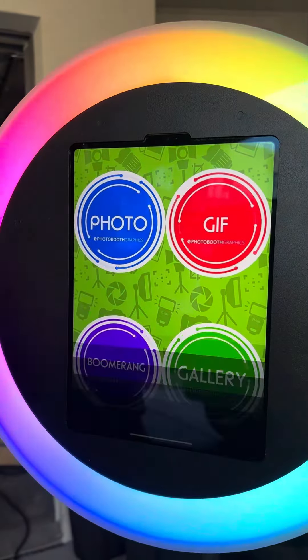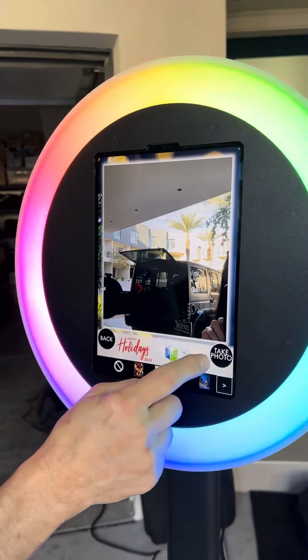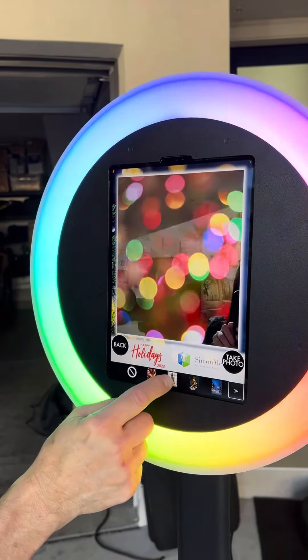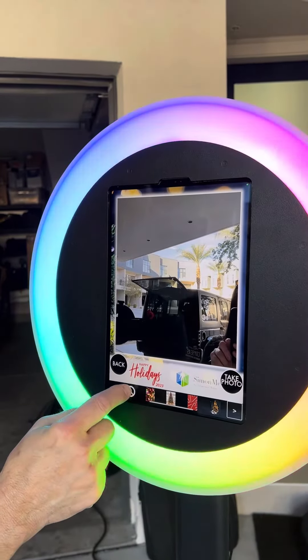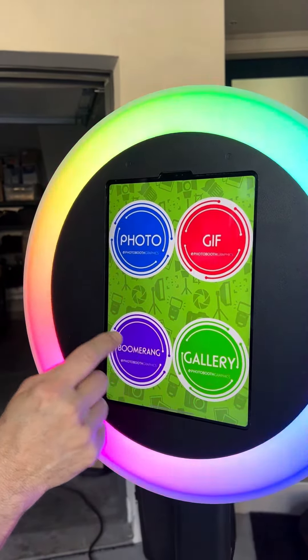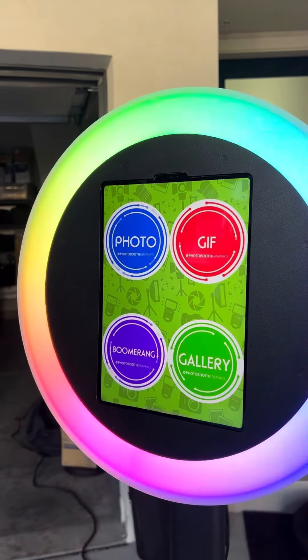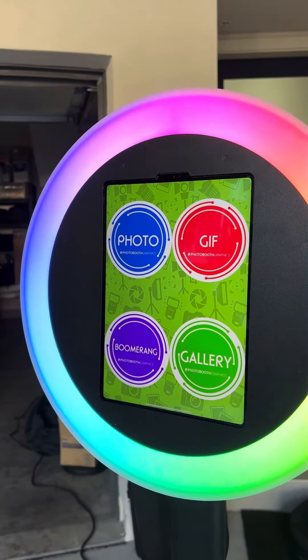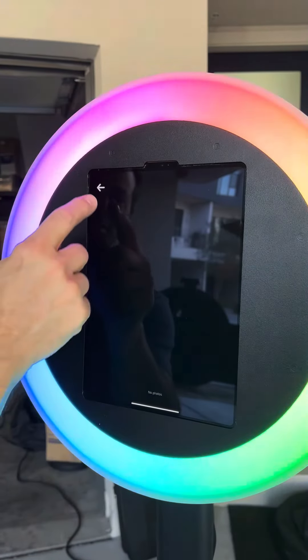They could take a photo. If they don't want to do that, they could select a backdrop if they like — a virtual backdrop. They could do an animated GIF, which takes three photos and then puts them into a movie, or a boomerang, which takes a quick movie and then puts it into like a boomerang. The gallery shows the photos that were taken — there's nothing in there right now.